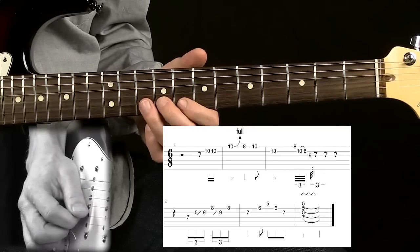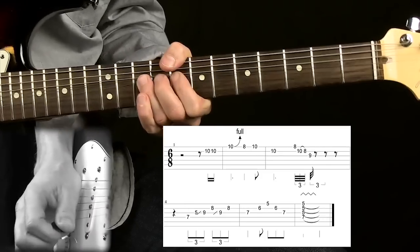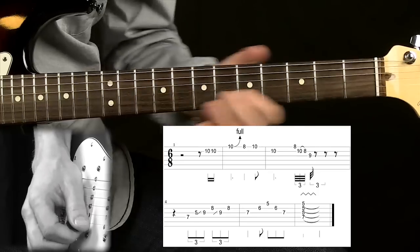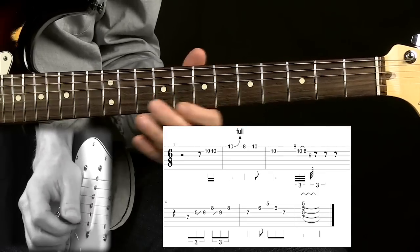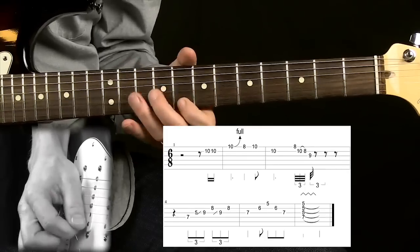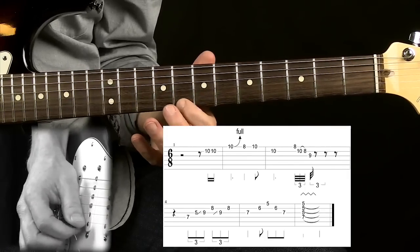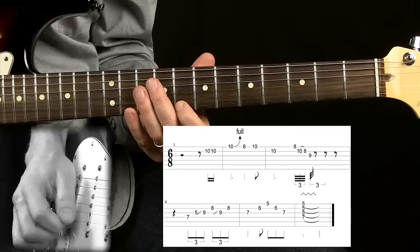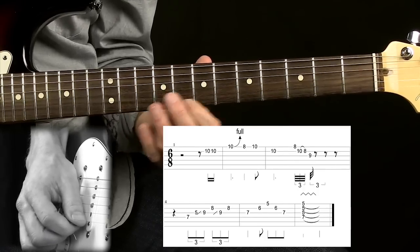So it sounds like this slowly. And the second lick sounds like this. It comes by really quickly, but it actually looks harder than it is. Once you get used to this technique, it's really cool to play.